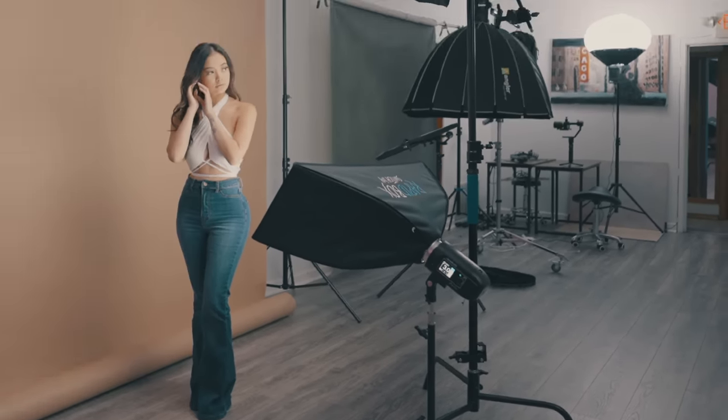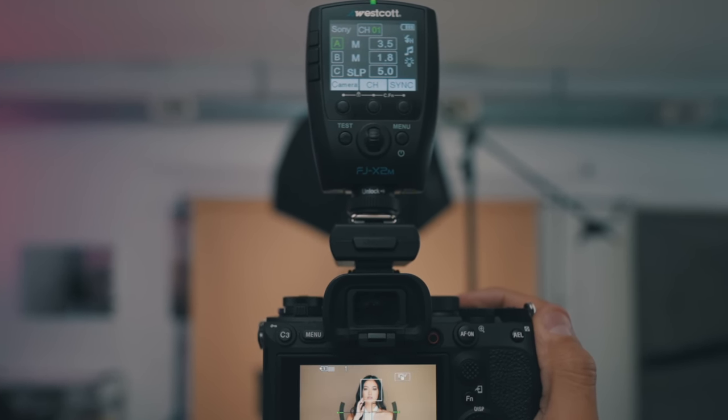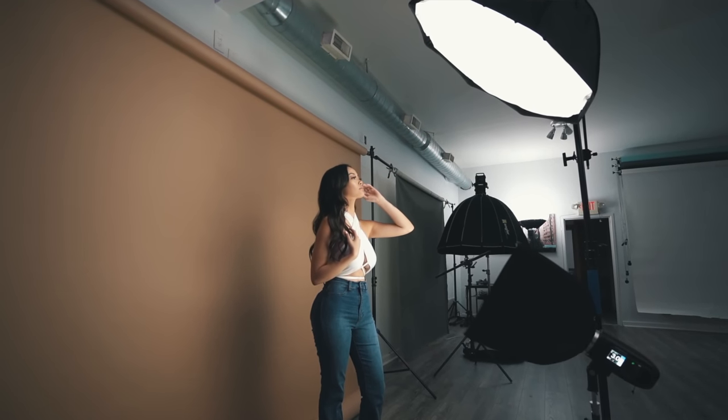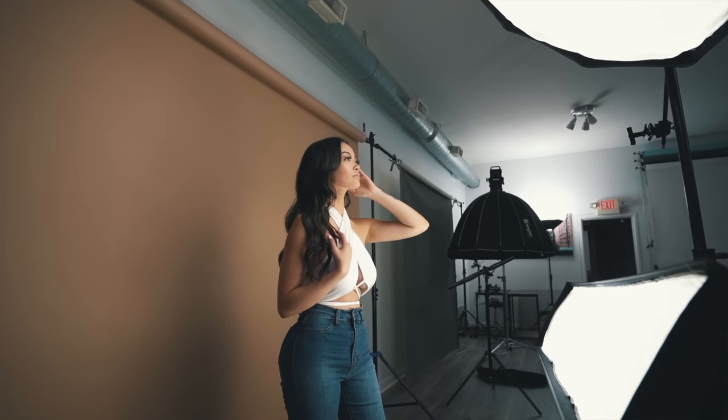For lighting, I'm using two Westcott FJ400 strobe lights with the universal wireless trigger on my camera that controls them wirelessly. I have a Westcott 36-inch octabox boom directly above the model's head pointing down, and a 1x4 strip box on the bottom light.